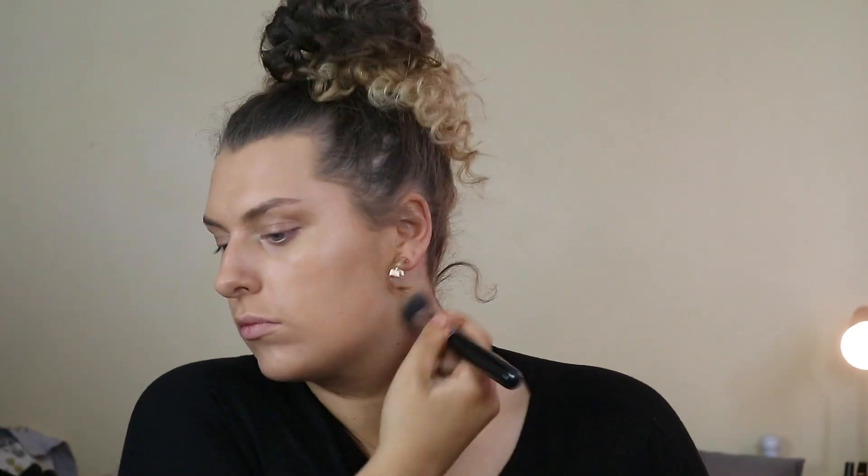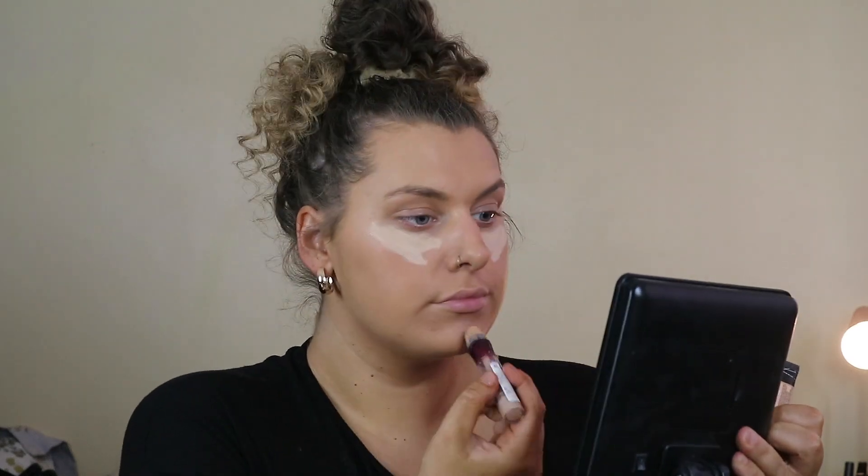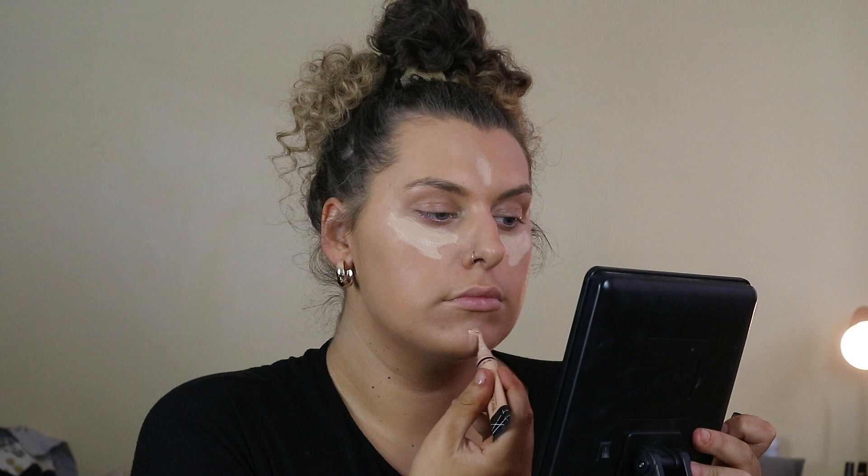I start the makeup with Urban Decay Quick Fix setting spray, then I go into foundation — I'm using a Kiko one at the moment and really liking it. This is my darker shade for when I've got a fake tan on. It's really full coverage and quite cheap. Then I go in with the Age Rewind Concealer and a little bit of LA Girl Pro Concealer to mix my perfect shade.